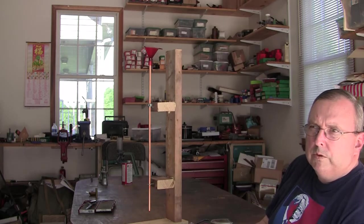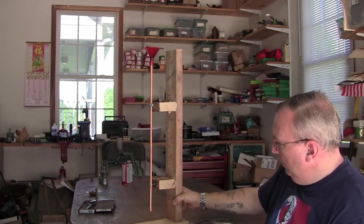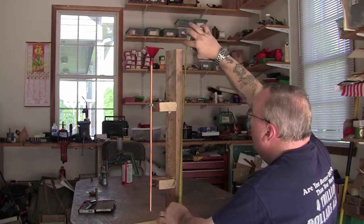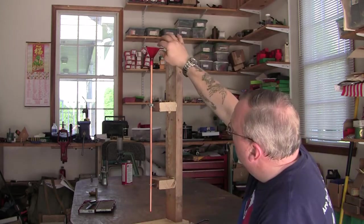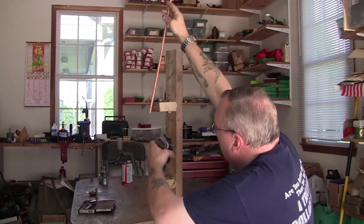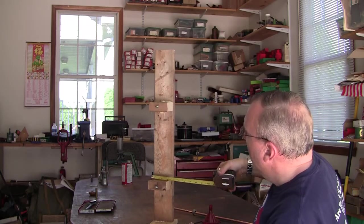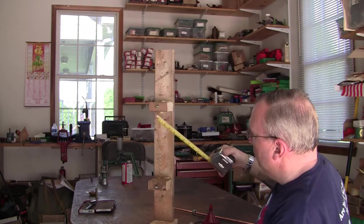I built this myself from some scrap pieces of wood and tube. What I did is took a 2x4 and cut it 28 inches long. Then I went and cut two other sections of the 2x4 — the width of the 2x4, 3¼, 3½ inches wide.